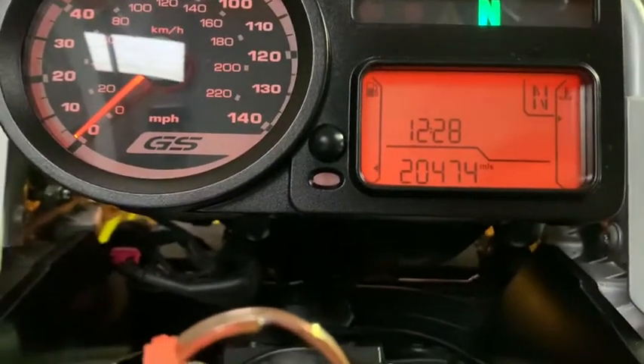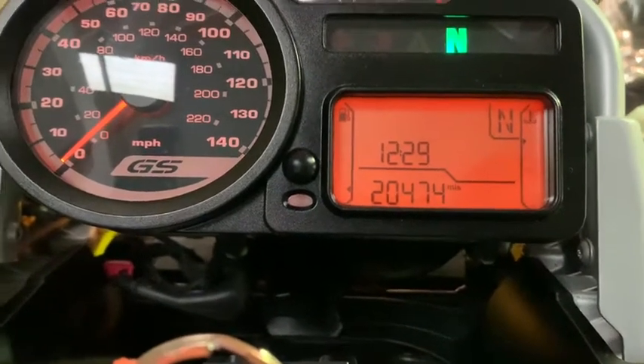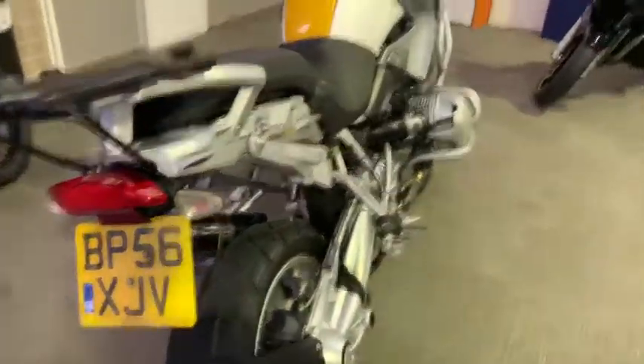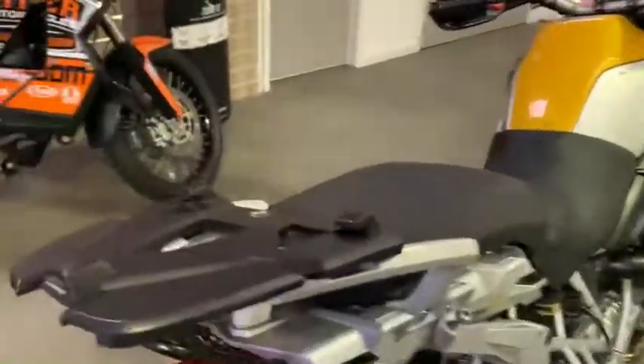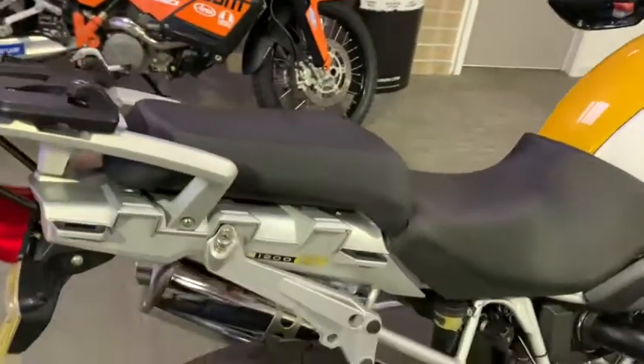We've got a BMW R1200 GS on just over 20,000 miles, on a 2006 plate. Just a quick walk-around video showing the normal condition, any marks on the bike, and the extras it's got. Starting at the back, it comes with the BMW hotbox plate — doesn't come with any luggage but does come with the plate already ready to take it on.